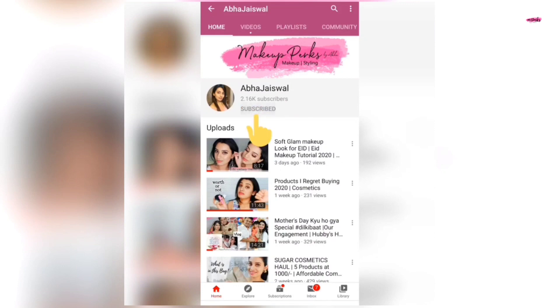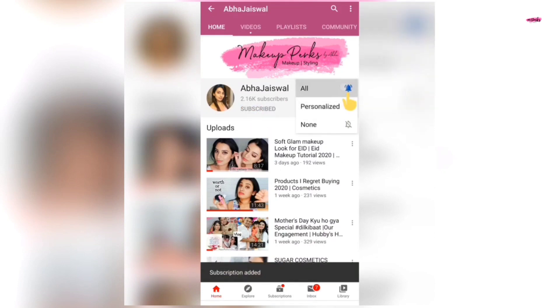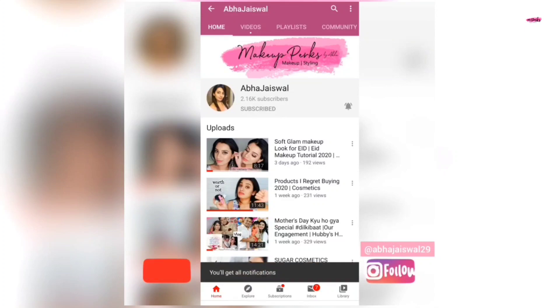Subscribe to my YouTube channel to watch all the latest videos, and make sure you click on the bell icon so that you will never miss any update.